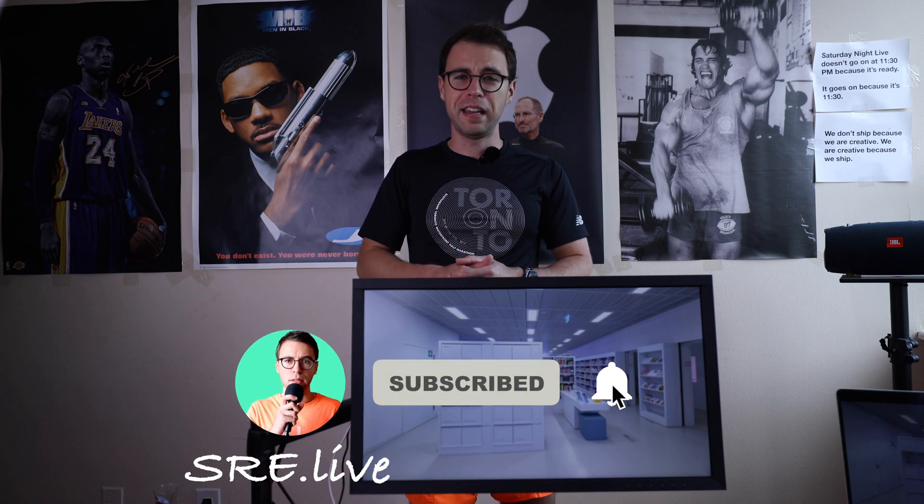Thank you guys for watching. I hope you enjoyed this review. Leave a comment with what you thought about one of the last made-in-Japan brands and specifically the ISO CS2740. Consider subscribing to the channel for more reviews like this, and I'll see you in the next one.